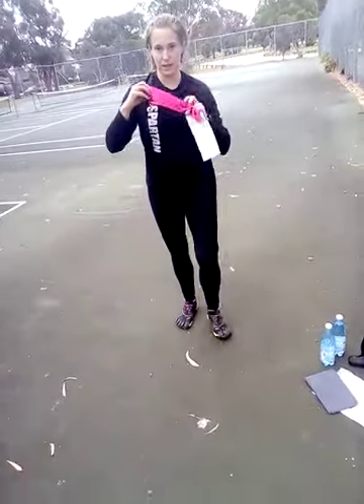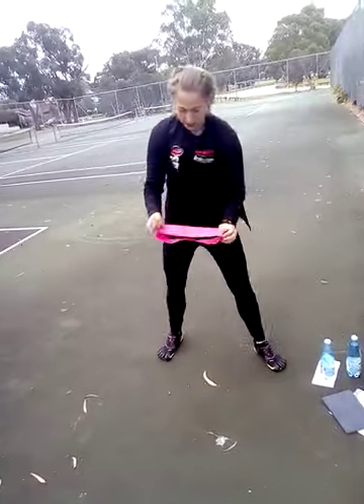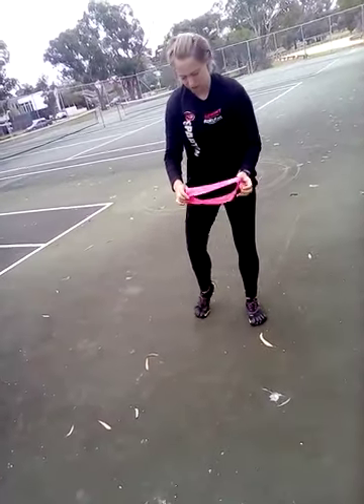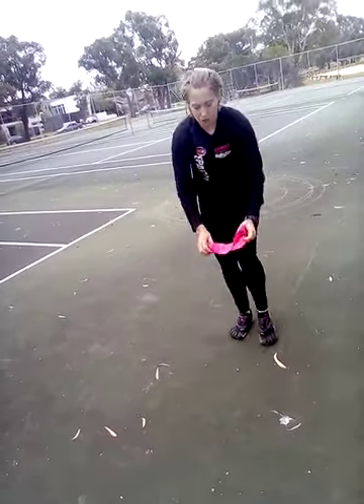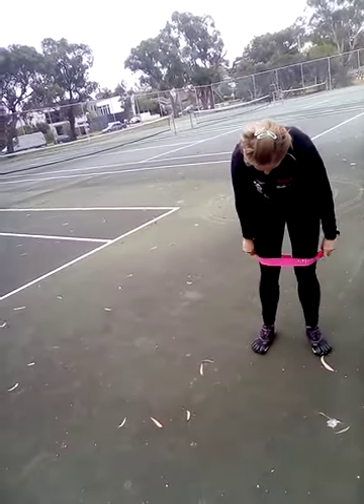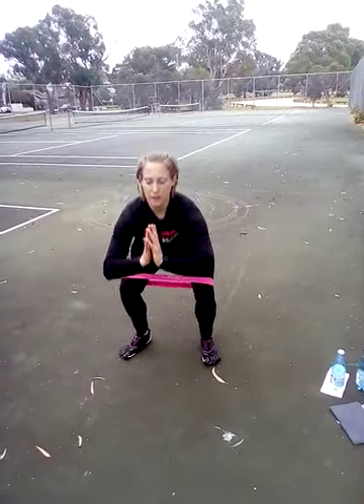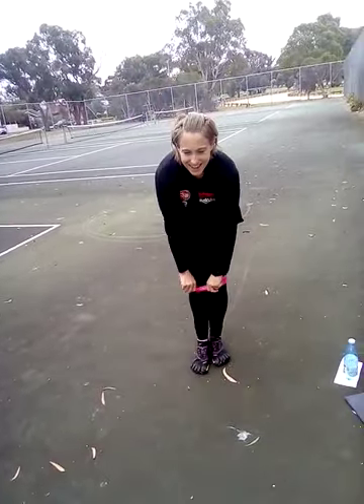I'm going to demonstrate the squat variation that we're going to do. I love doing squats with the band, especially for people who are starting off. A lot of people's knees cave in when they're beginning, so the band means that you can't do that because otherwise the band falls off. You put the band just above your knees, stand slightly wider than your hips, and then go down — going backwards with your butt, not forwards with your knees.